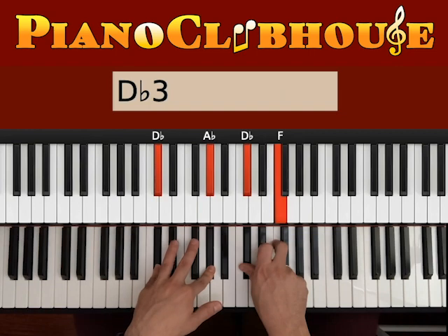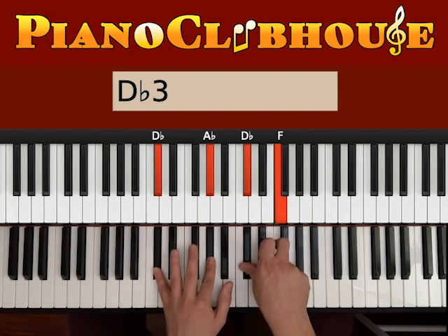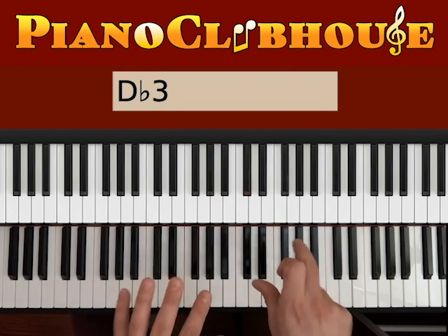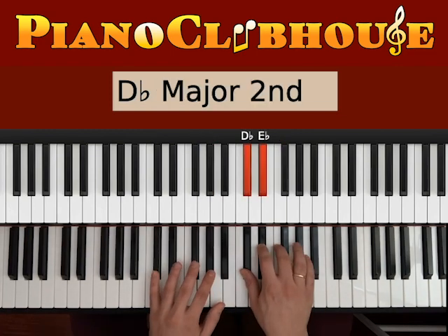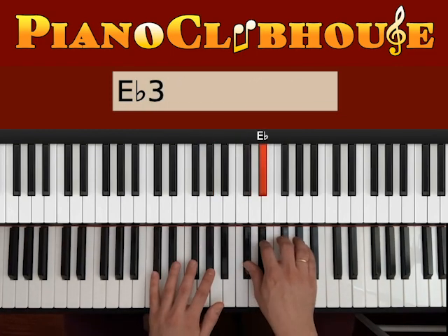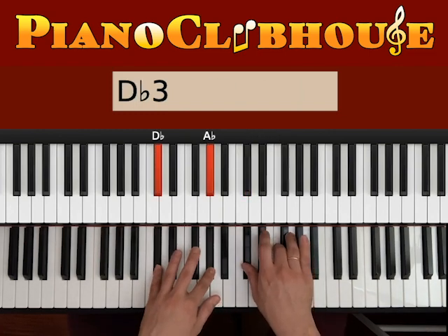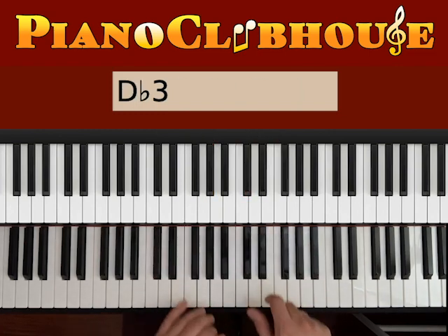The first chord we want to hit is the Db major, so we want Db, Ab on the left, Db, F on the right. Before you hit both hands at the same time, we go Db, Eb. 1, 2, 3 — on 3 we hit both hands.